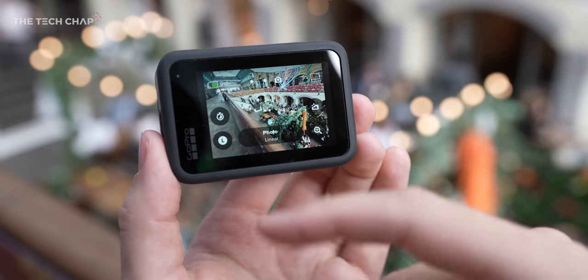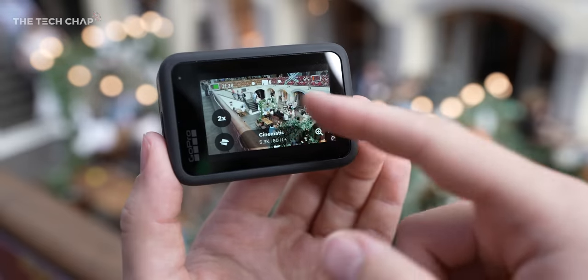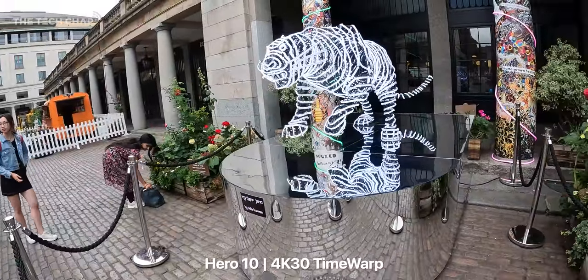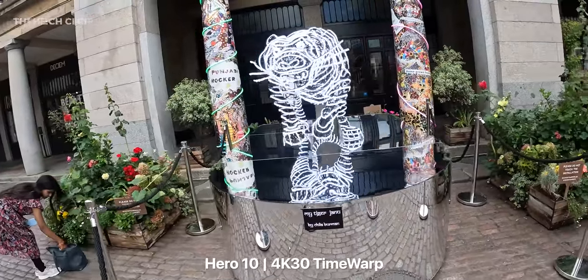The Hero 10 gets the usual three modes: photo, video, and time warp. And on screen you can tap to go back to real time whenever you like, and then resume the time warp, so you can get some really cool effects.